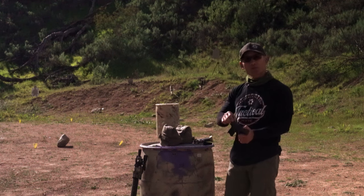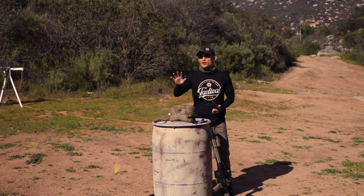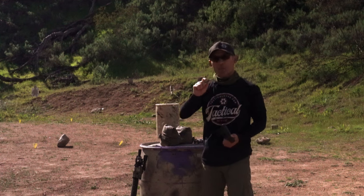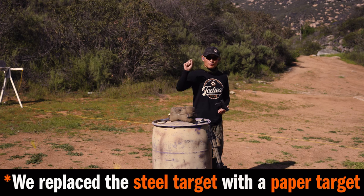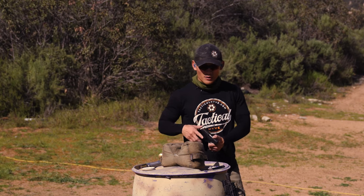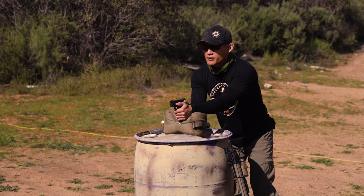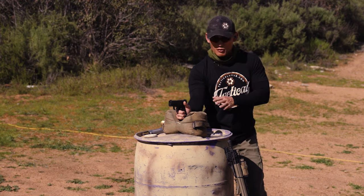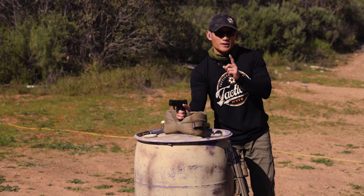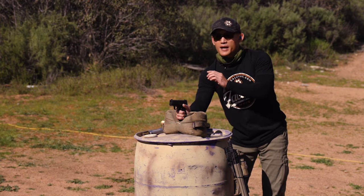With your sight pusher and some kind of support, set up your target at your zero distance — we're using 25 yards. I put a one-inch by one-inch piece of tape as my aiming point. You're going to aim at that and keep your gun as steady as possible. Load and make ready, get into a comfortable and stable position, and take three shots — not rapid fire — being as precise as possible.